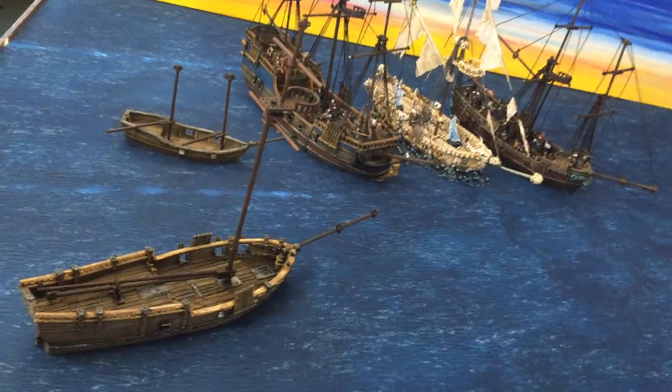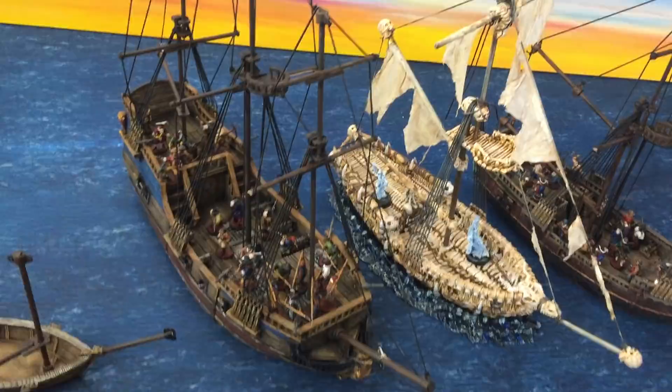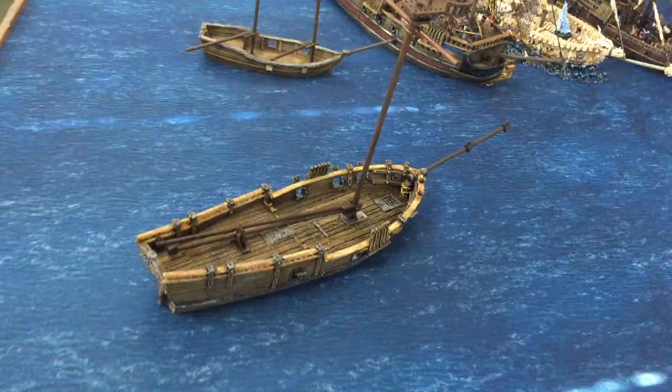In this video I'm going to show you how to rig the sloop. It uses the same system as all the other ships, so the principle of rigging the masts on these is the same. You need to assemble the mast in the same way that we've done here, and you can see the photos on the website on the product page on how to do this.